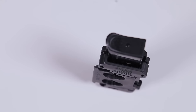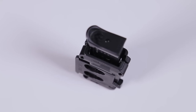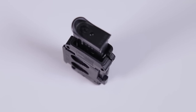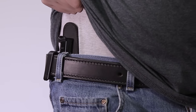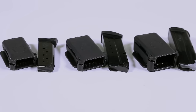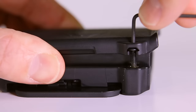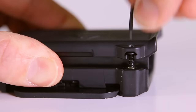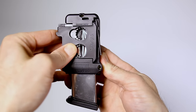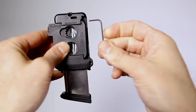At first glance, you'll notice the Cloak Mag's slim design. We've trimmed all the excess to provide you with the most comfortable, concealable mag carrier on the market. But there's much more to it than what meets the eye. The Cloak Mag Carrier is equipped with adjustable retention, allowing you to choose how loose or tight your spare mag fits in the carrier. An Allen key is included with each mag carrier in a hidden compartment.